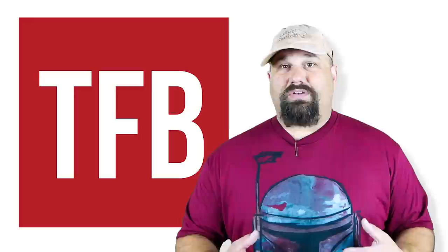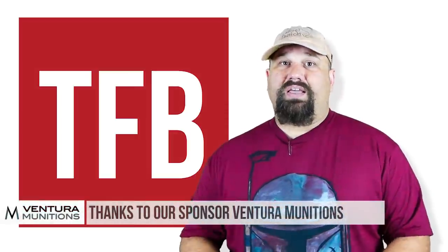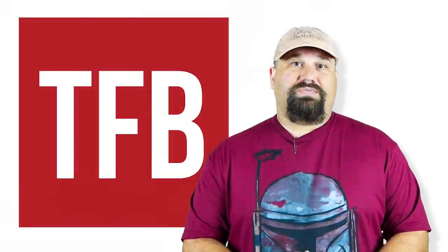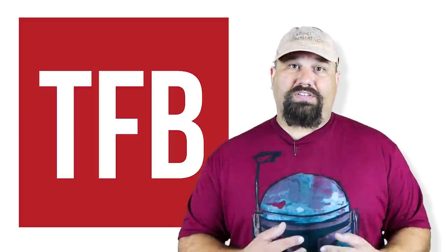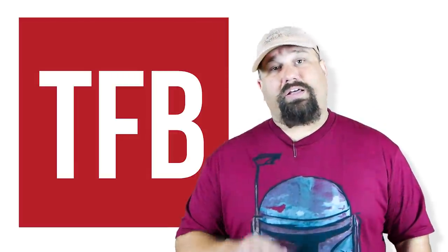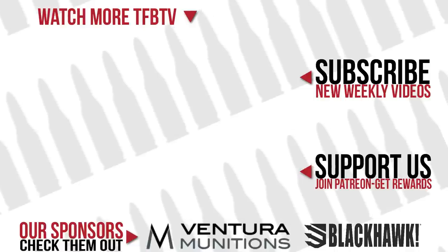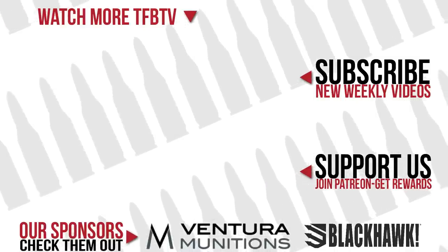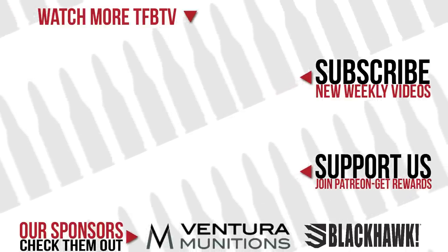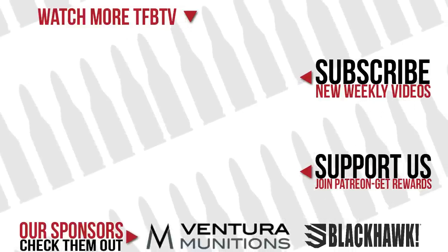If you'd like to see this sort of unusual testing in the future, leave a comment below. If you have the time, head on over to Ventura Munitions' website — they're our sponsor, they're what make these videos possible, and they provided the ammunition. Helping them helps us. And as always, like, share, and subscribe — it's not just something we say at the end of YouTube videos, it helps the channel and helps YouTube understand the kind of videos you want to see. Have a great day. We'll see you next time.